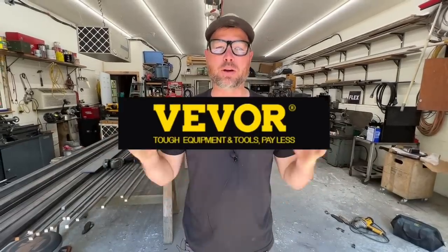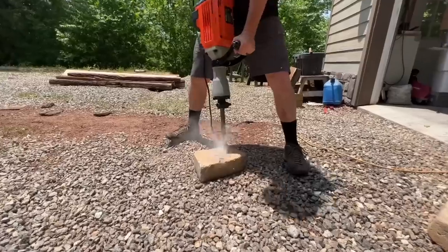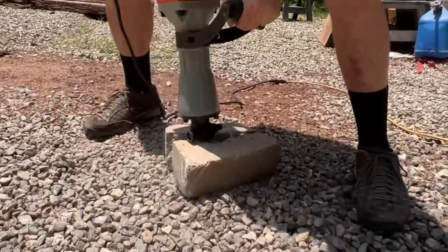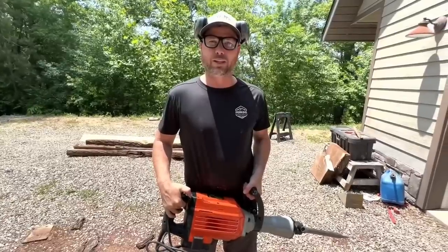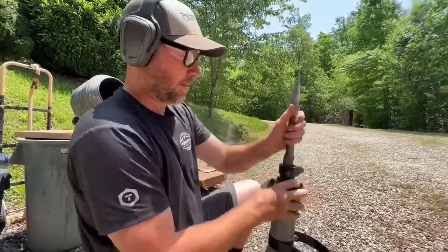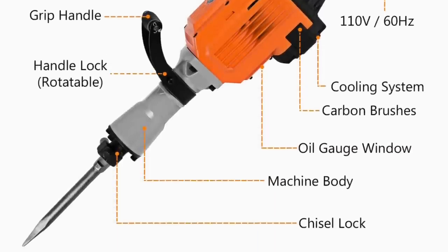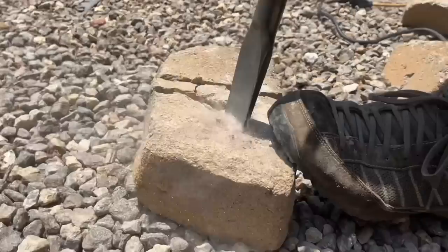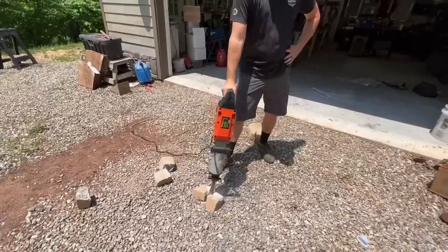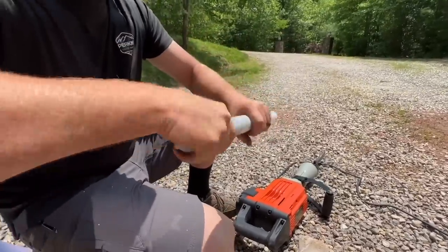Let's take a second to thank our sponsor, Vever Tools — they make very affordable tools. If you're new to construction or looking for equipment, check them out. I just got the Vever 3500-watt demolition hammer — a great tool if you need to jackhammer up concrete to add drain lines in a basement remodel. It comes with two interchangeable chisels, a 360° swivel handle, a viewable oil port, and a lockable trigger. It has a powerful 3600-watt motor, great for blasting through concrete, rock, or brick — for around $150. Check the link in the description for the Vever Tools storefront on Amazon, plus a promo code for 10% off through June 17th.